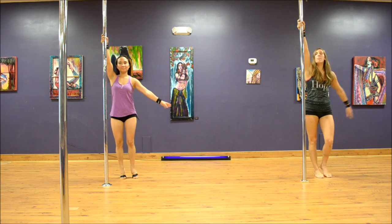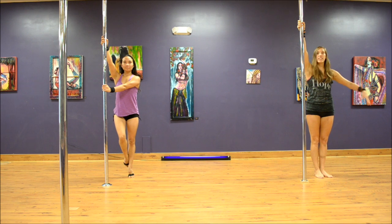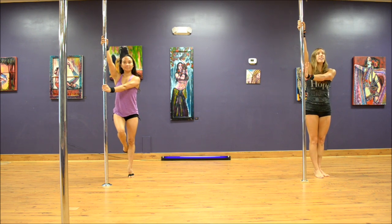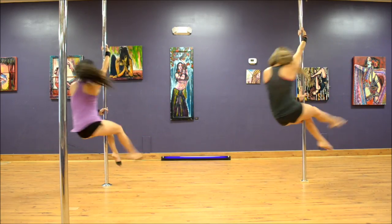One more time: inside arm high, outside arm across the chest — make sure you're lifting, pushing away, and really holding that leg out to the side as long as you can — into your exterior Hollywood. Step, swing, hook the ankle, switch.